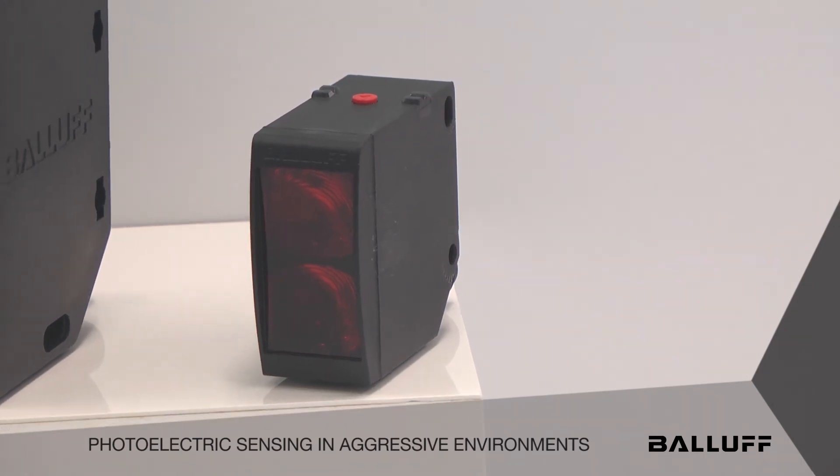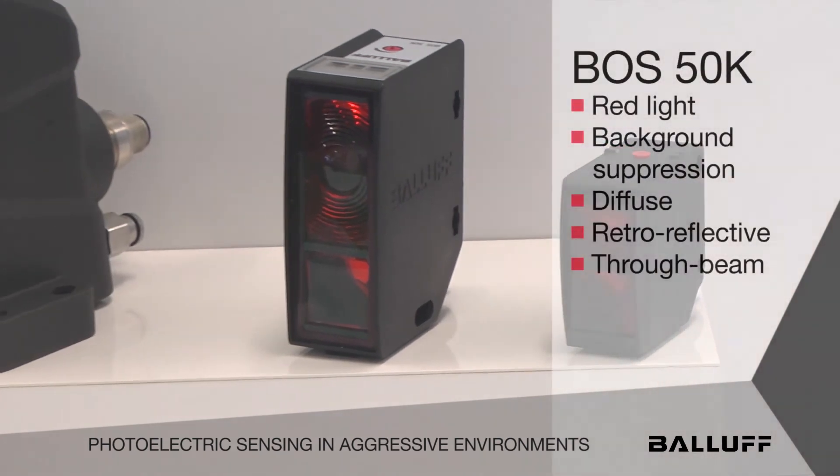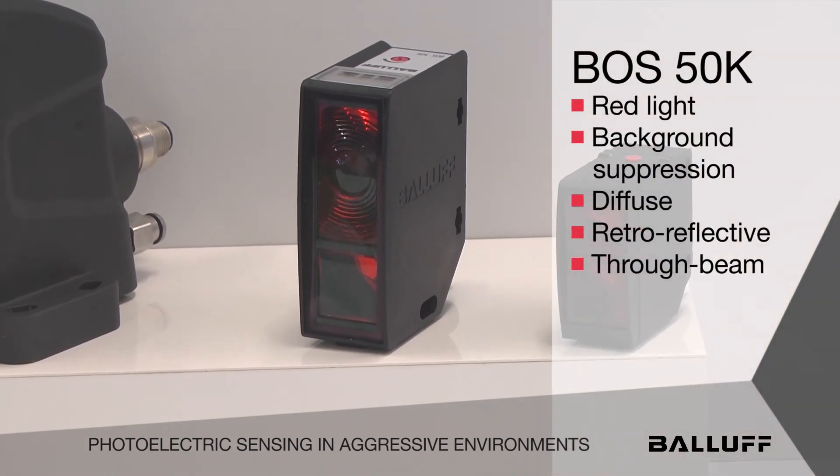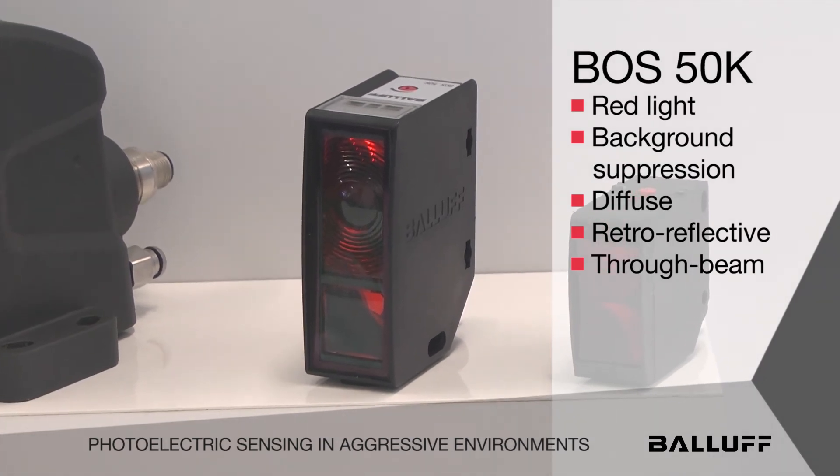The one next to it is what we call the 50K. It's a larger photoelectric sensor and it's red light. It comes in background suppression, diffuse, retroreflective, and through beam.